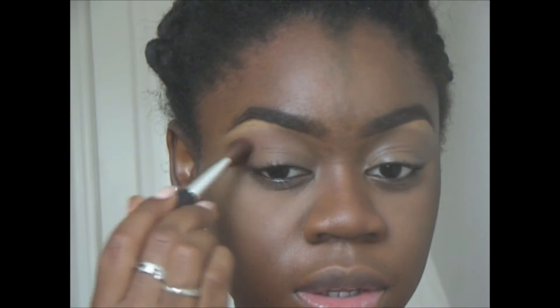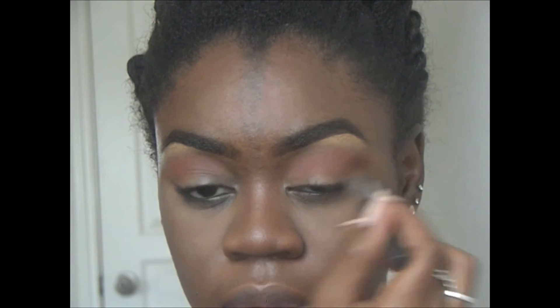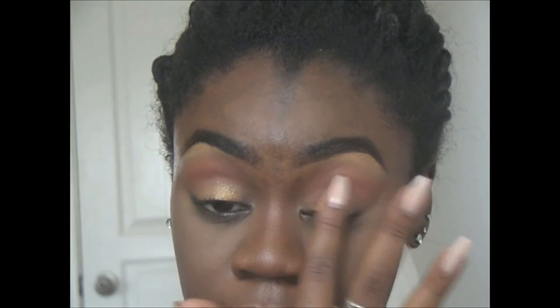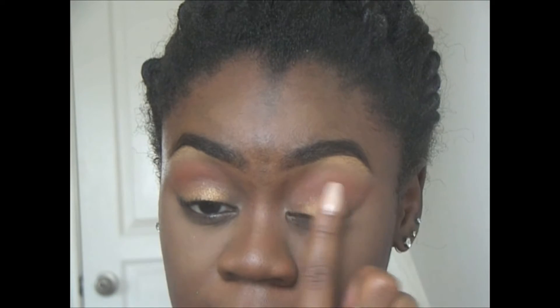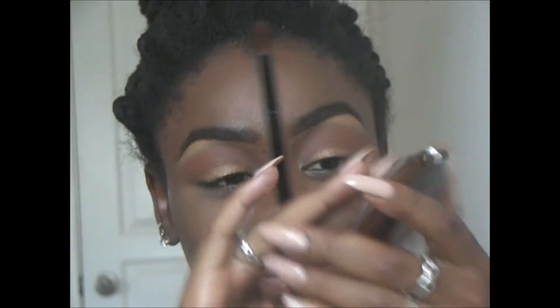So I'm going in with a nice orange color — this is by Jordana — and I'm just blending that into the crease as my transition color. Taking out my Wet n Wild Trio, I'm dipping my finger into the gold shadow and placing it all over my lid, then blending it out so that we don't have any harsh lines. Using that bronzer again, I'm going to define my crease.